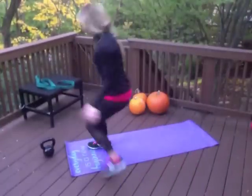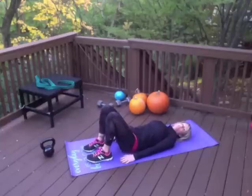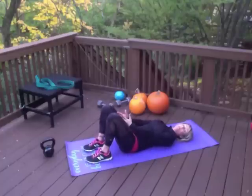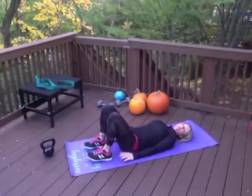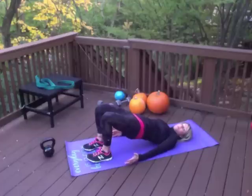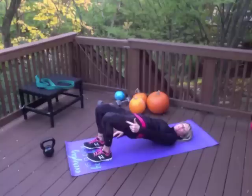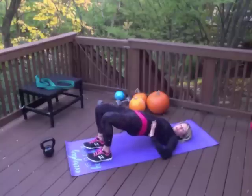The next one is a hip bridge. Join me down here on the mat. Lying down, you want to make sure that your legs are bent and your knees are hip-distance apart — we don't want any knees going in or out. You can always place a ball between your knees to help make sure they're in the right position. Think about the fact that you can wiggle your toes. Drive your heels down into the mat as you squeeze your glutes and elevate your hips. It's very important that you elevate them using your glutes, not your lower back, so you don't want any hyperextension. When you get to this point, you should be able to draw a straight line from your knee to your hip to your shoulder.